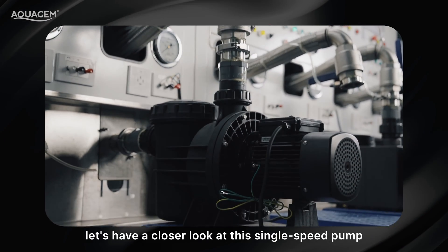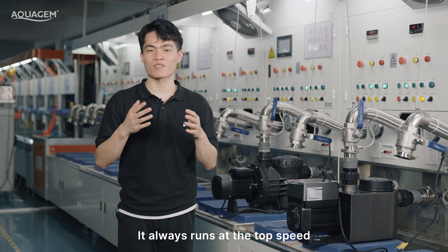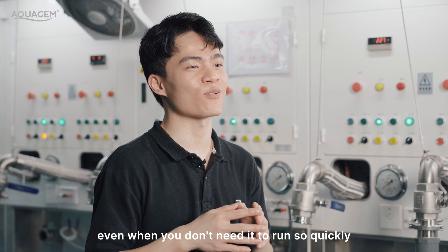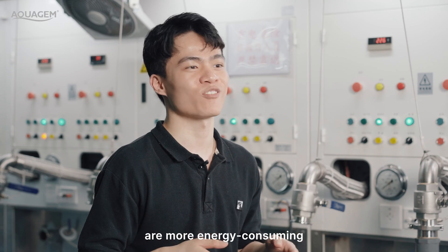Now let's have a closer look at the single-speed pump. It has no speed options — it always runs at top speed, even when you don't need it to run so quickly. This is the main reason why single-speed pumps are more energy-consuming.